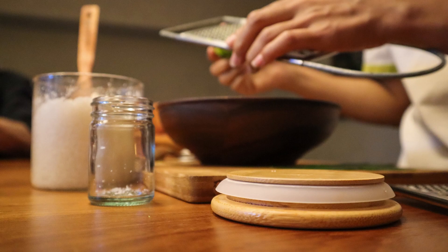In a large mixing bowl, beat the cream cheese and granulated sugar together until smooth and creamy. Add the eggs one at a time, beating well after each addition. Add the sour cream, heavy cream, and vanilla extract and mix until well combined.